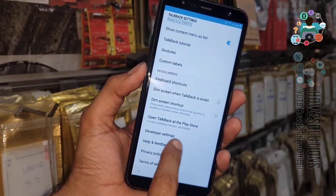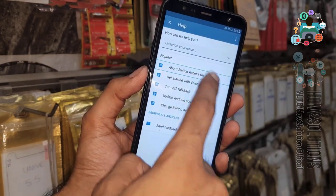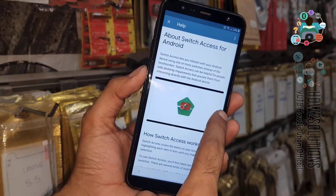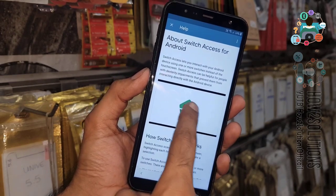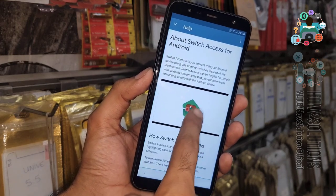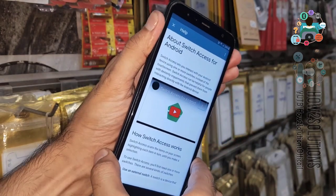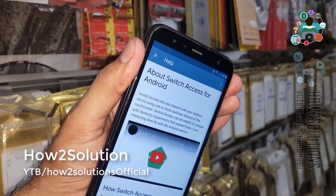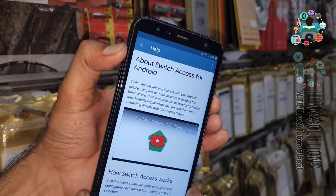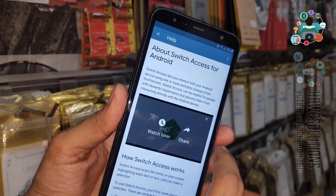Using two fingers, select 'Help and Feedback.' Here you have to select 'About Switch Access' and share this video — you can use two fingers here. I have used double tap here. Now we can disable TalkBack by pressing the volume down and volume up key. It will also work by pressing volume up and power key.